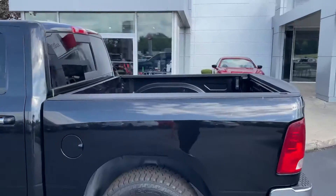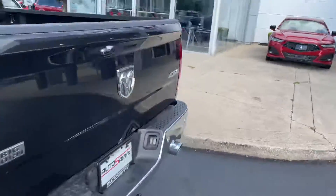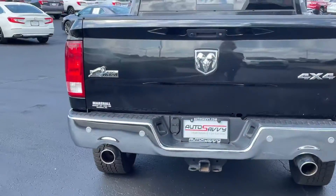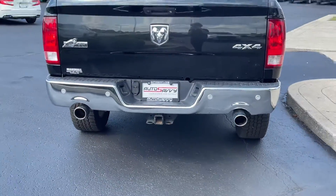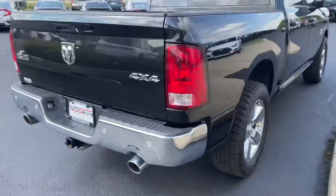Let's go ahead and take a look at the bed. Pretty nice sized bed so you can store a lot of stuff back there. As you can see you've got the Bighorn badging. Then you also have your tow hitch as well as the hookups right there next to the plate. Then it's the same on this side, so let's go ahead and hop on the inside.